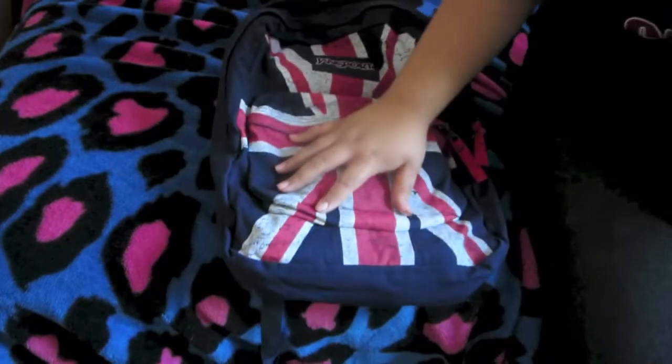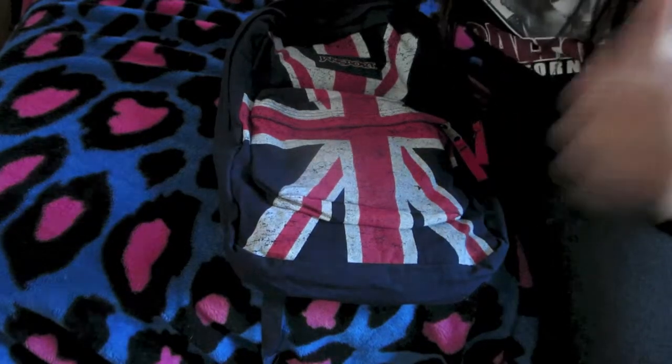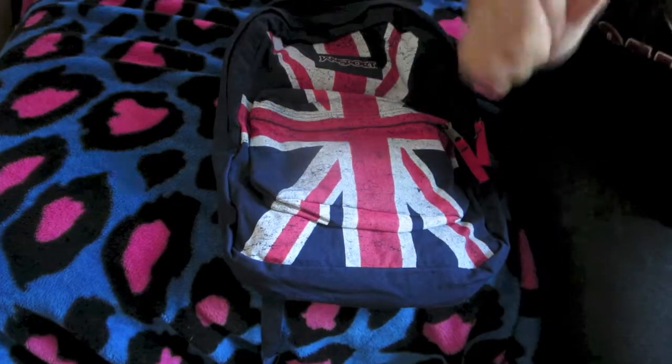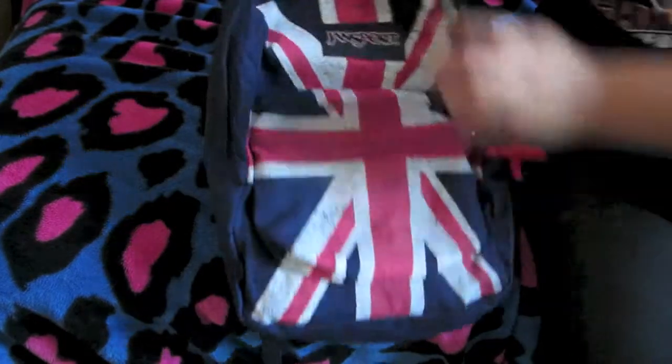I'm recording with my new tripod — it's a Velbon DF 60, it's really good. I only got it for 10 bucks and it's like freaking taller than me. The backpack only has two pockets: this little pocket and this giant pocket up here, so let's get into the smaller pocket.